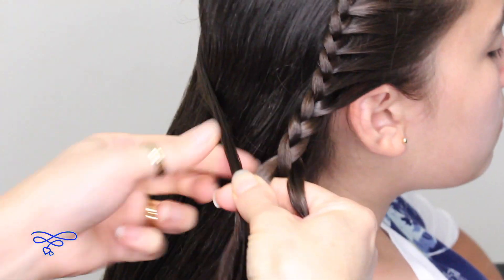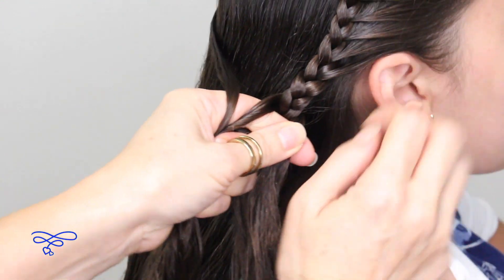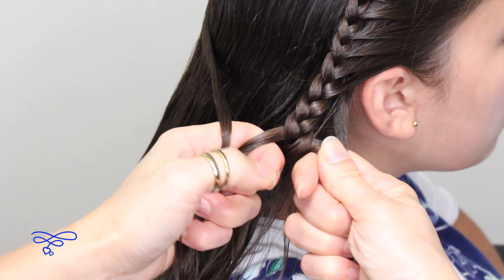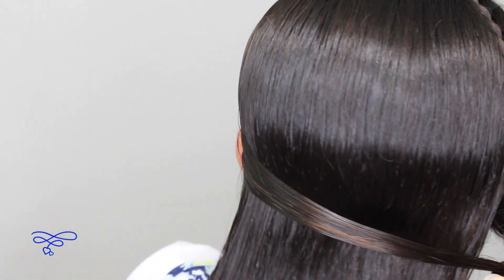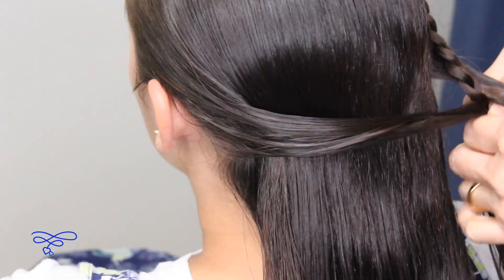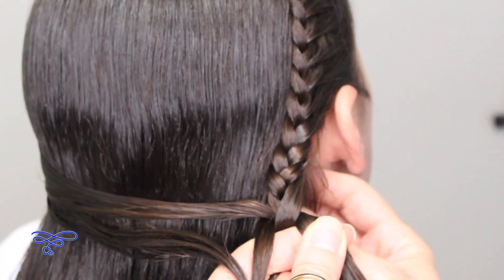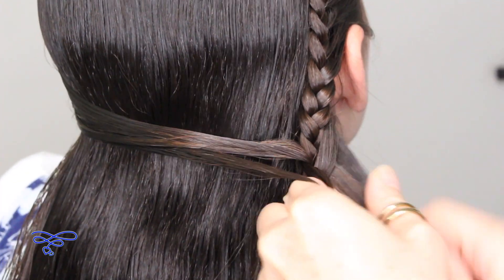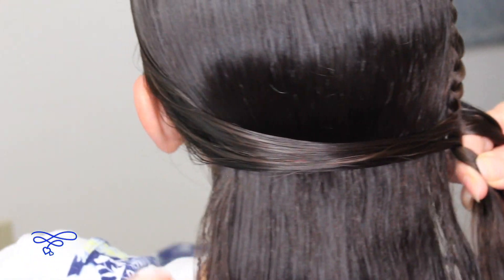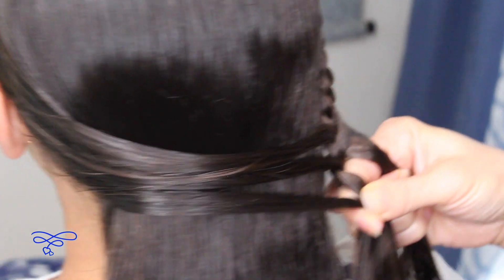Bring it all the way over here. You're gonna add this strand to the outer left strand, then take the right over the middle, and add a small section here to that right strand. Then do a stitch of a braid so the left goes over the middle. Go back all the way over, pick up a section and bring it across to the other side. Do a stitch of that braid and add a piece of hair to that outside right strand. Do a half stitch — take this left over the middle, make sure it's a little tight. Keep adding the left strand, bring it all over here onto the right, and add it to that right strand.